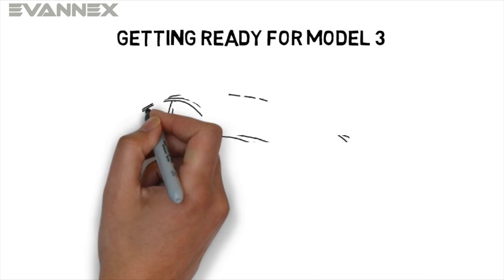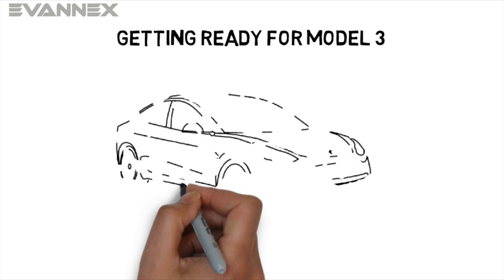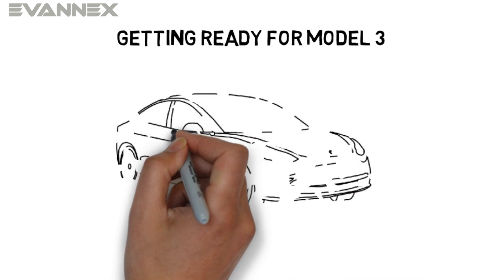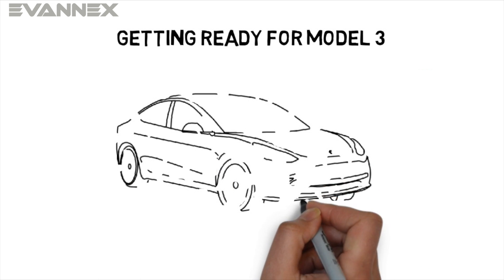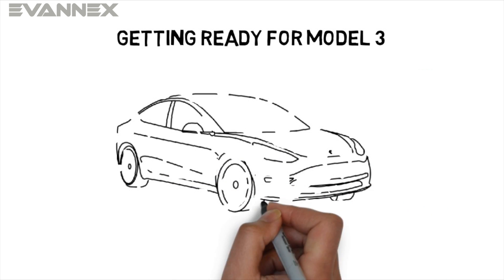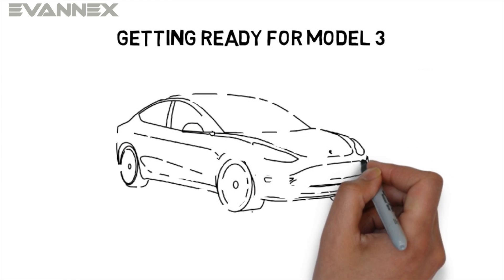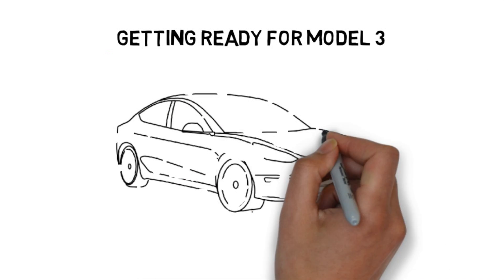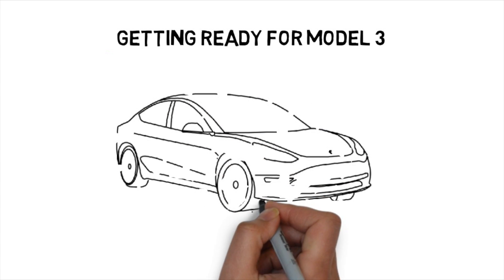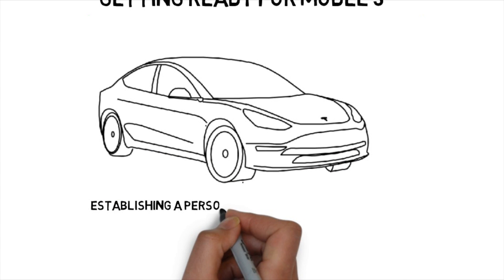Soon, hopefully very soon, you'll receive an email from Tesla that will ask you to configure your Model 3 — the one you've been waiting for for well over a year. Once you've selected your options, placed yourself into the production queue and gotten over the initial excitement, you'll probably have about four to six weeks, maybe eight, before your new Model 3 arrives. The big question is what you have to do to get ready during that time. In this tutorial, we're going to discuss the things you need to understand as you establish a personal charging infrastructure.